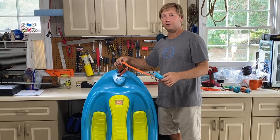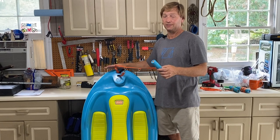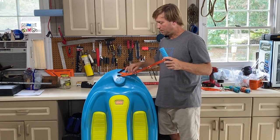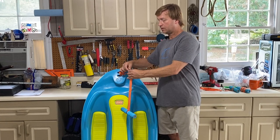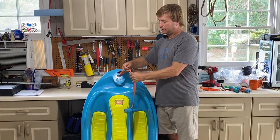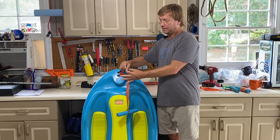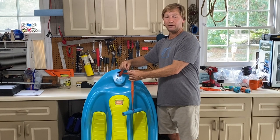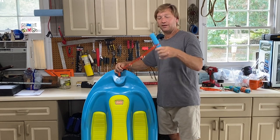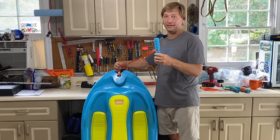If you have a very heavy person on this board — remember, this board is set for 150 pounds or less — but if you're big and strong and you pull this handle, you may actually break the little clip that allows you to adjust the handle length. This clip is designed to hold a certain number of pounds, but if you go over that it will break. The good news is the handle is wood and foam, so it will float and you will be able to find it.